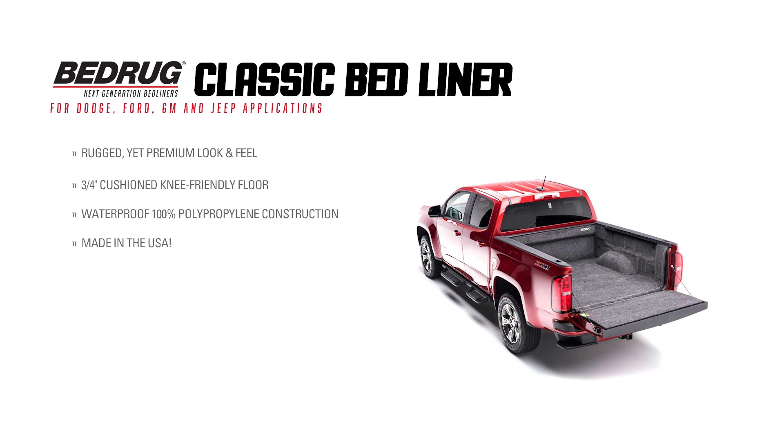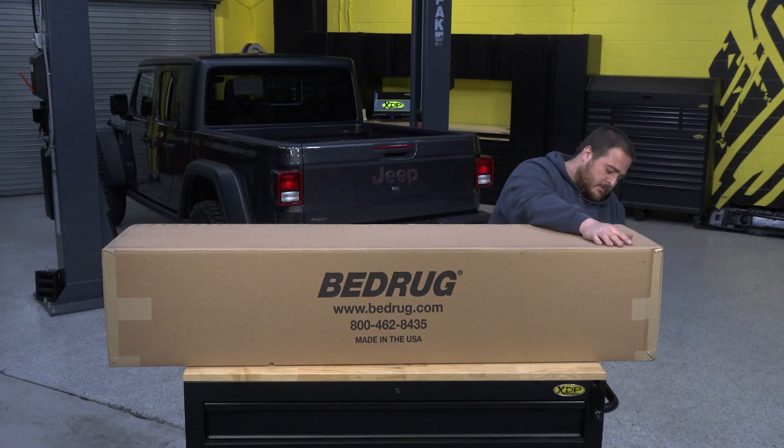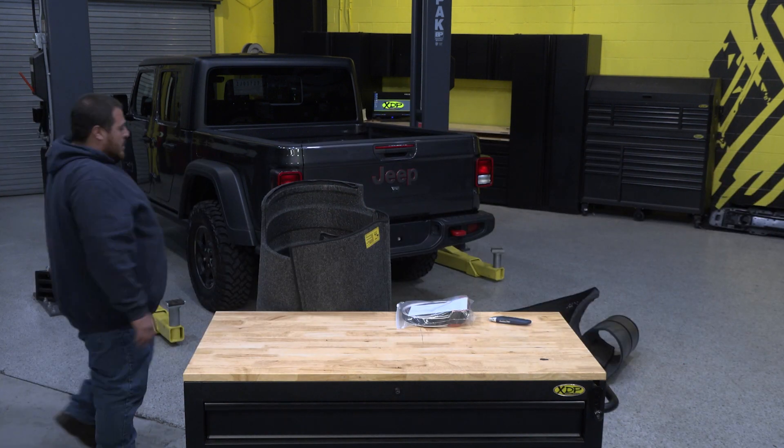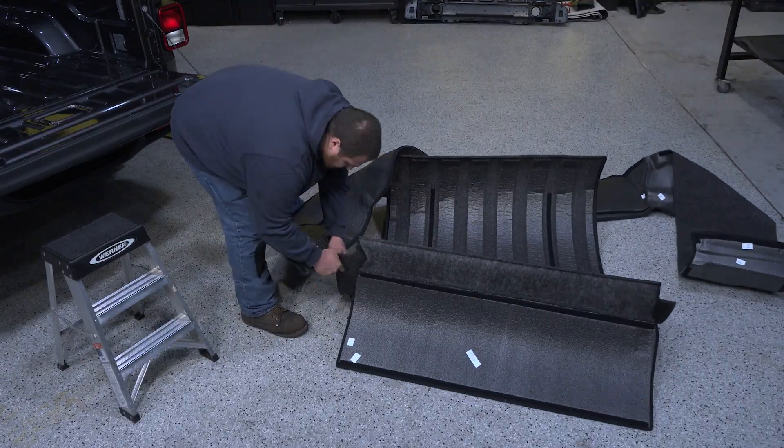The bed of the truck is at risk of weather damage, rust, dents, and scrapes without the proper protection. Not only that, your cargo is at risk too. If your cargo is sliding around, it could damage your cargo or your truck bed.